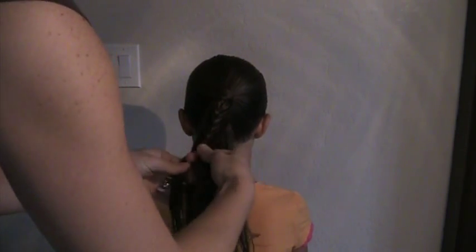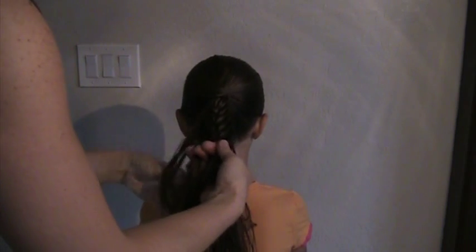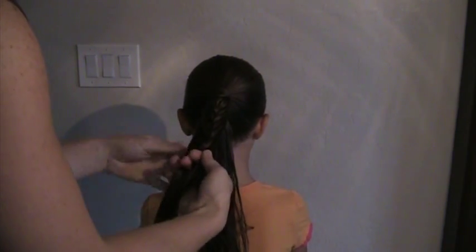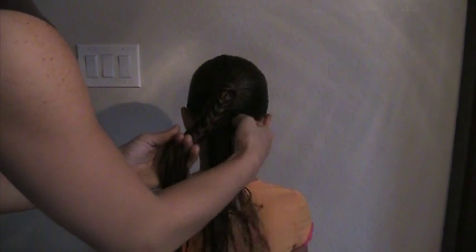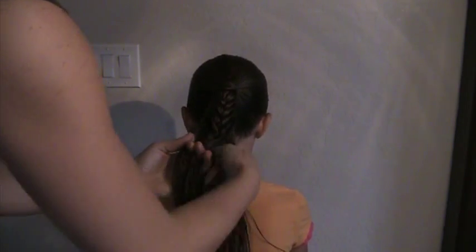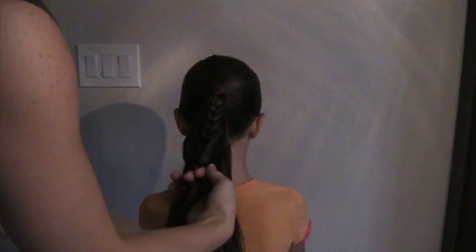Keep working your way down, adding that hair in each time. This is easier if the hair is about mid-length. My daughter has very long hair, so it takes a while to get all those strands pulled in.